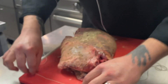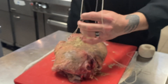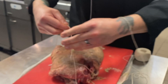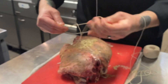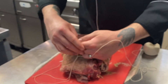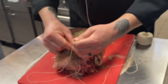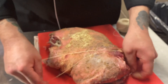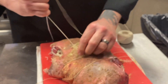So you're going to start by putting string under it and go over it, and you need to tie it to start it. Then you can make another loop, go under it, tie it up.